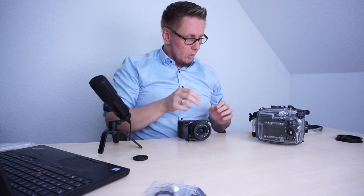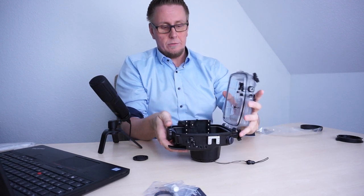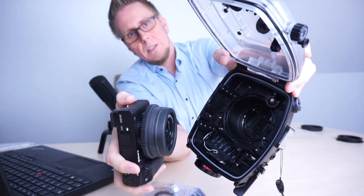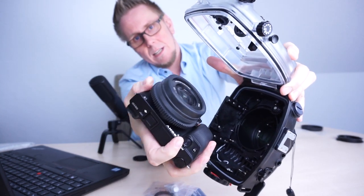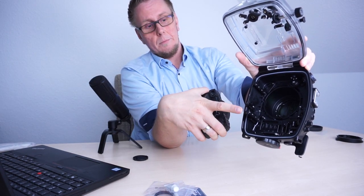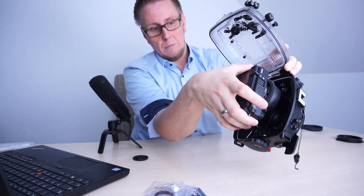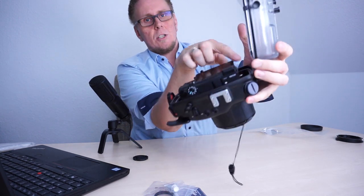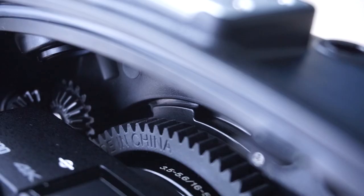That means we are ready to go. We take the housing again, unfold it, and put in the camera body. I will show you now a little bit more in detail. You can see that all cog wheels are fitting into each other, like you see here. But before, you need to check that the lock is open from the camera body mount inside the housing, and then you can slide the body carefully in. Then you can see that the cog wheels of the housing and the lens itself will fit perfectly to each other, like you can see here.